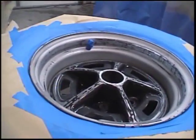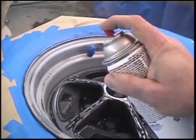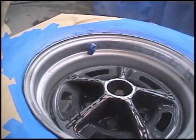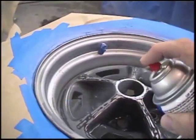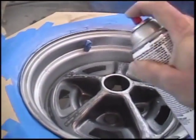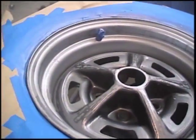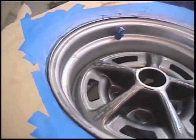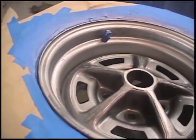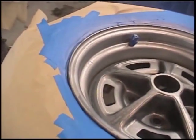Then go ahead and start your spraying — spray small light coats at a time. The main thing is to not put it on too heavy at first; you want to get it evenly across. Just go ahead and spray it lightly. It's going to take a few coats — you're not going to get it all on at one time. Once you've got one coat on there, let it sit for at least ten minutes, and then give it another coat.